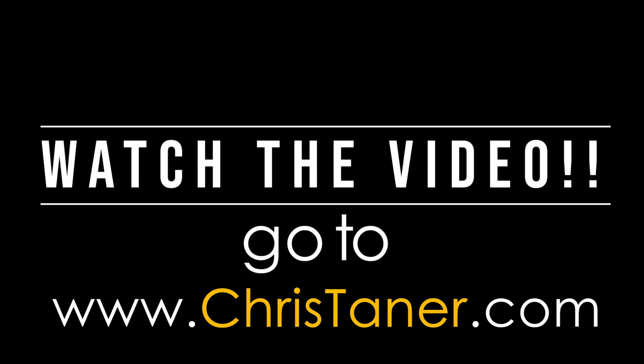It's going to be real knowledgeable, showing you a lot of the things that go down — the fun parts, the bad parts, the boring parts, the tight spots, so on and so forth. Because it's going to get dirty. Watch the video. Go to ChrisTainer.com — watch the video.